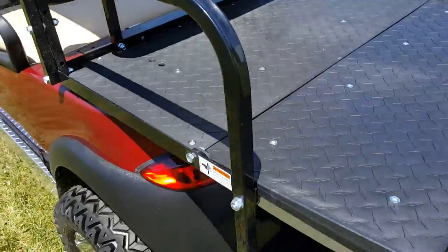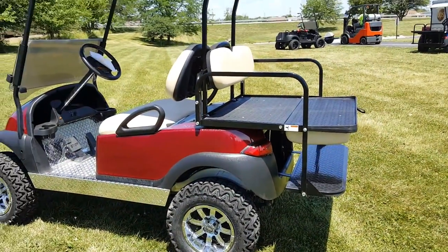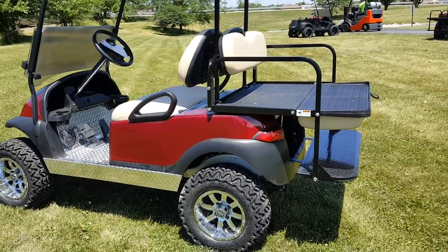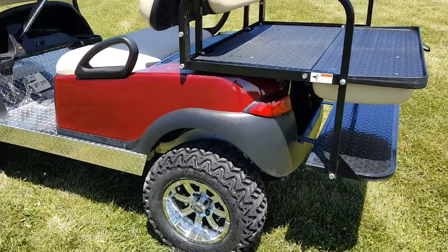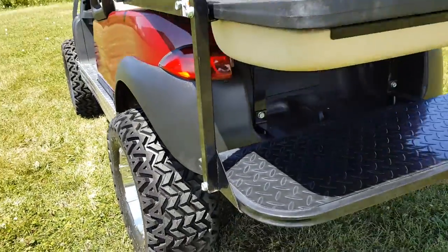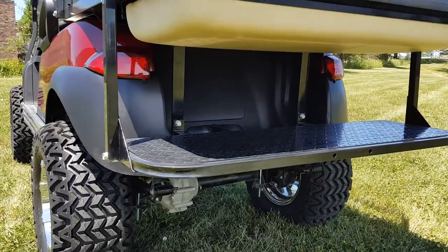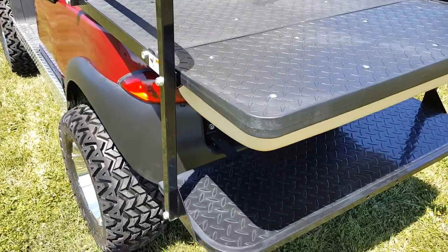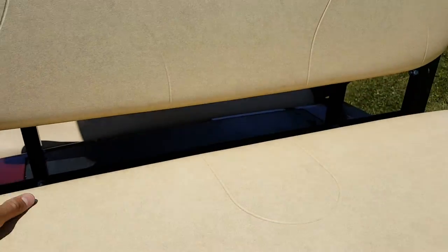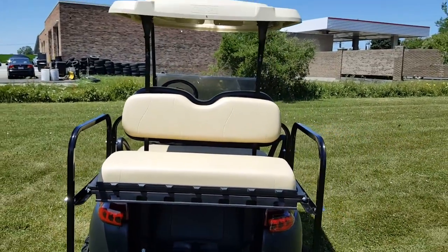All carts come as-is as you see in the videos — there's nothing you're going to need to do, no assembly required at all. They do come with the free smart charger, and again, nationwide shipping on all golf carts across the entire USA. You can call us for a shipping quote — we're very competitively priced on all shipping and on all golf carts as well.